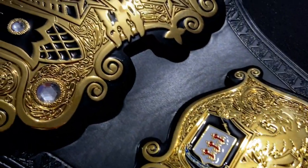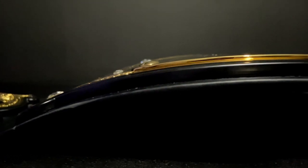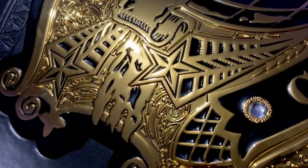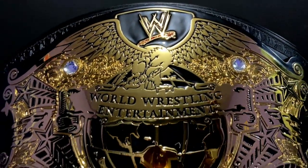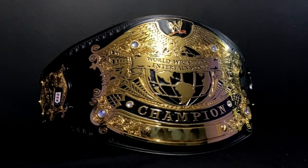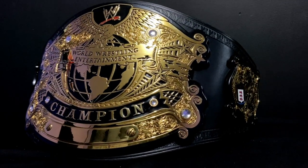I want to show you guys close-up shots of this belt in five, four, three, two, one. This is just an unboxing — I'm going to do the full review in another video.